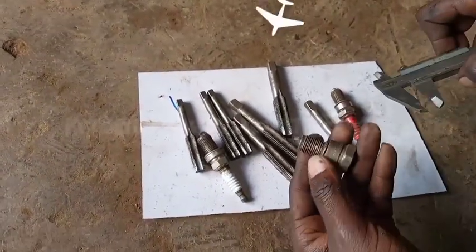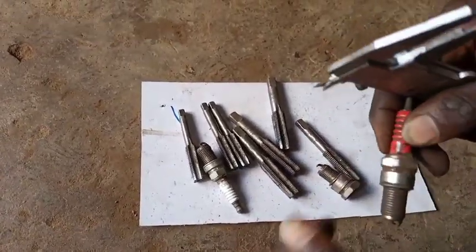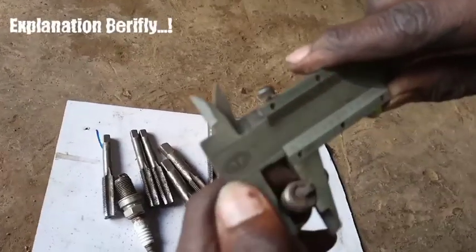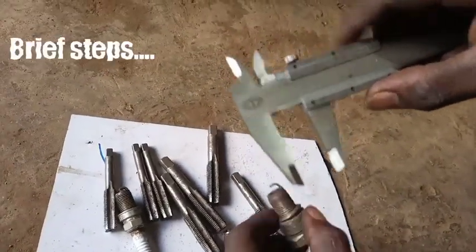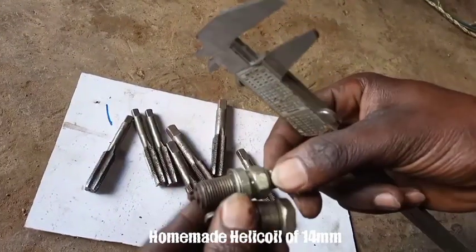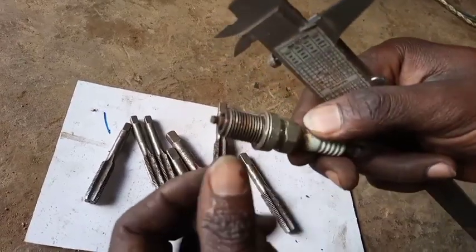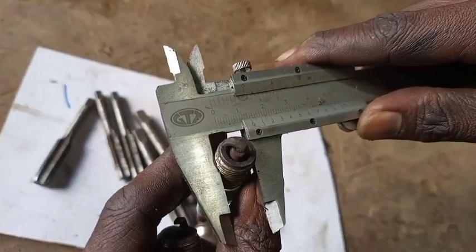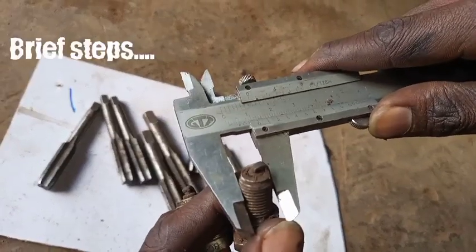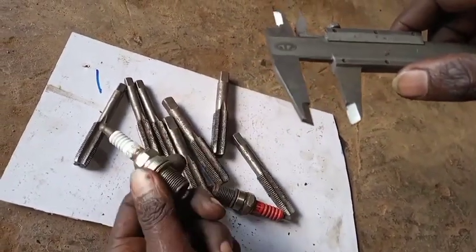In today's video we are going to deal with cutting threads of a motorcycle spark plug hole. The original plug measures 12 millimeters, so we are going to use a helicoil of 14 millimeters. We are also going to use an iridium coil made from a vehicle spark plug - a bigger plug with a spanner of 16 millimeters - so this one measures 14 millimeters.